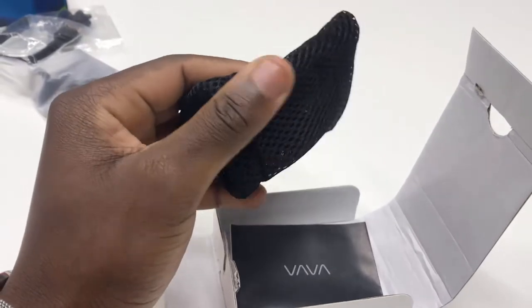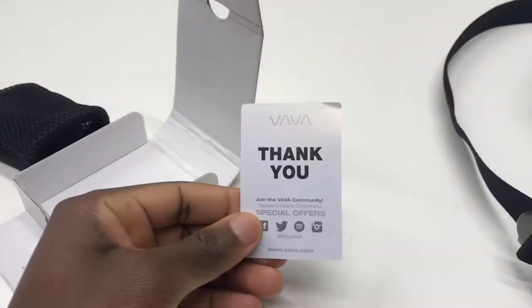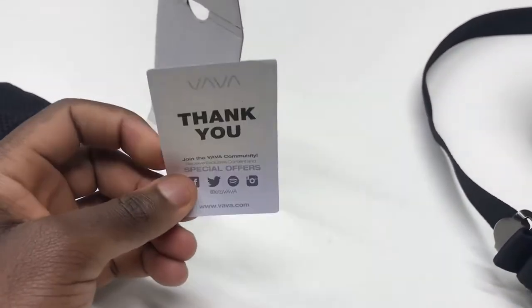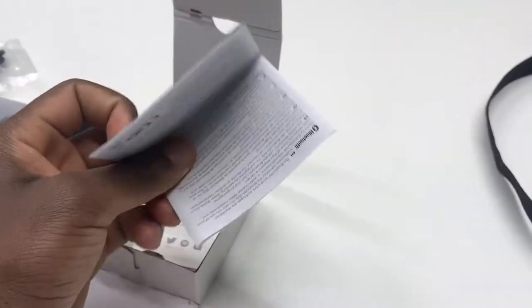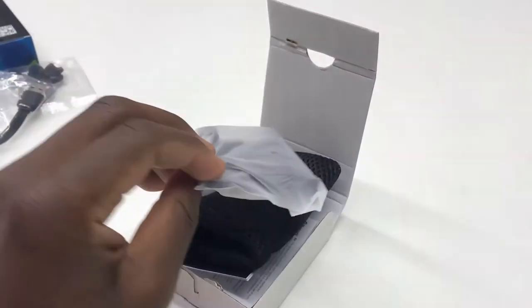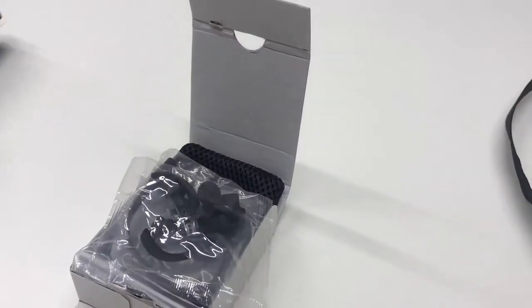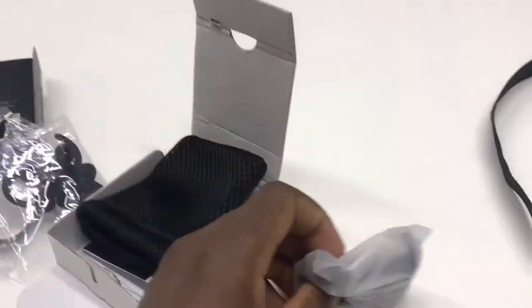It comes with this mesh net — I like it, it's very spongy. It reminds me of those foam pillows, really nice and squishy. And some paperwork — thank you, you're welcome, I didn't pay for it originally, I'm just a second-hand buyer. So: paperwork, case, Bluetooth earphones, charger, ear pads, and the box.